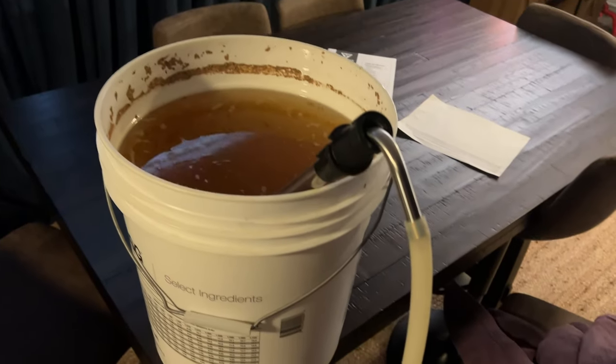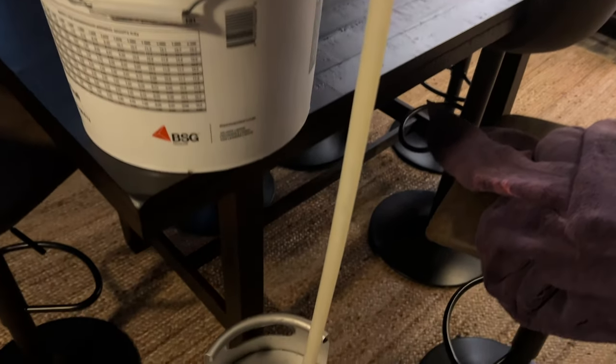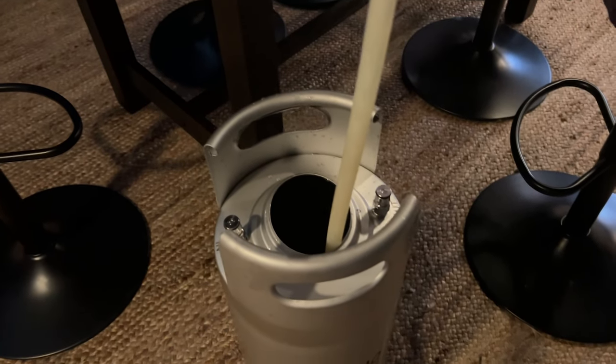After fermentation we threw it into a keg. One very important thing I forgot to mention: the honey went in after the mash and after the hops — after we had boiled and started cooling it down. The honey did not go into the mash because we would have lost a lot of its nice character. I used orange blossom honey.